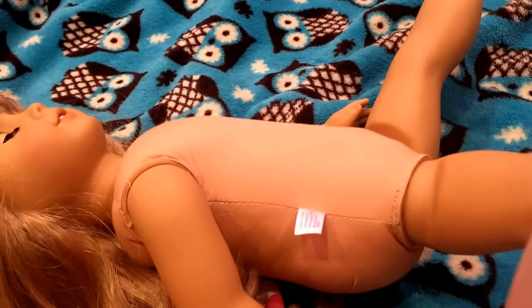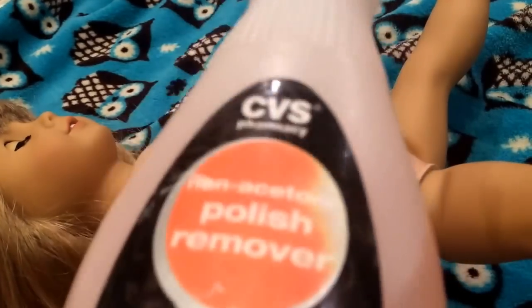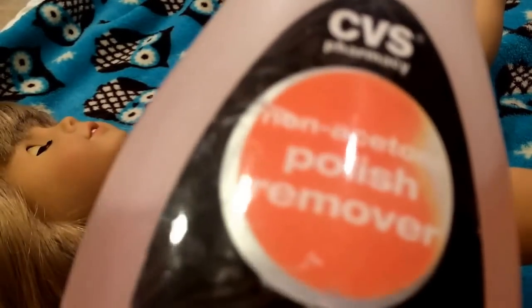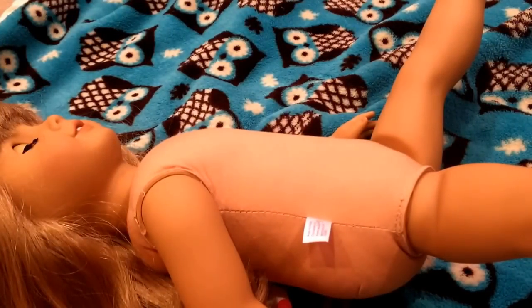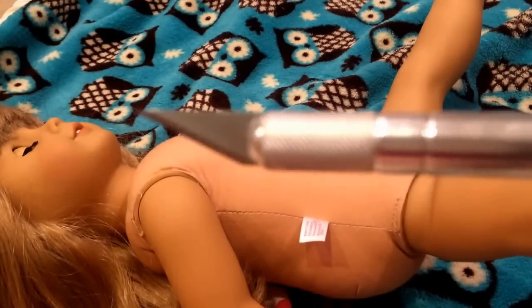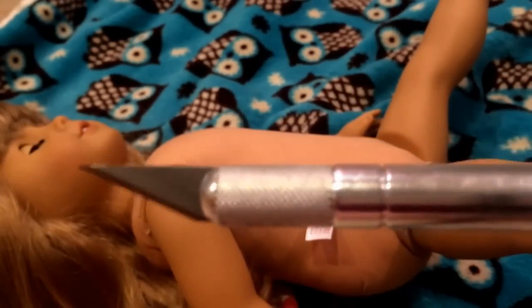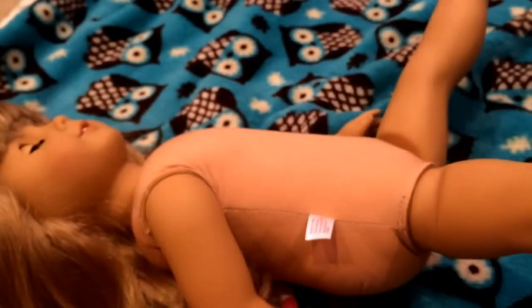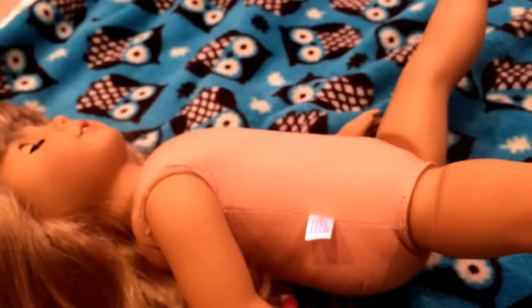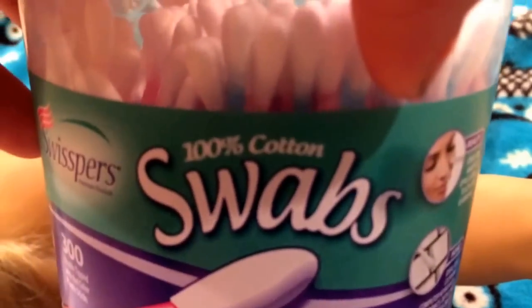Then you're going to need non-acetone nail polish remover. This is non-acetone — if you do use acetone, this will ruin your American Girl doll's skin. So I recommend — you should use non-acetone. And then you're going to need an X-Acto knife. You always want to ask your parents' permission if you can use an X-Acto knife or not, because if you're a little bit younger, you want to be careful with it. And then what I'm using to pull the American Girl doll's hair back is a ponytail holder, and optional Q-tips for the non-acetone nail polish remover.